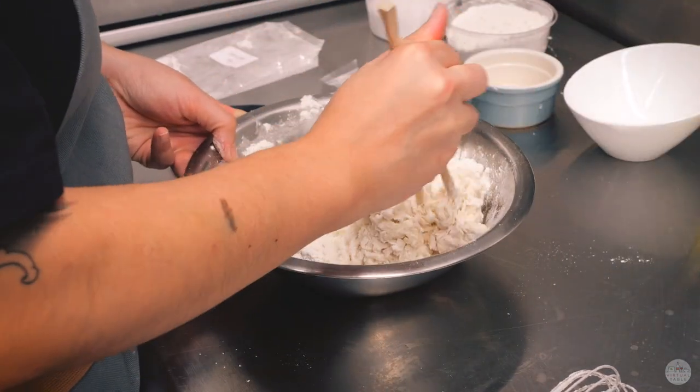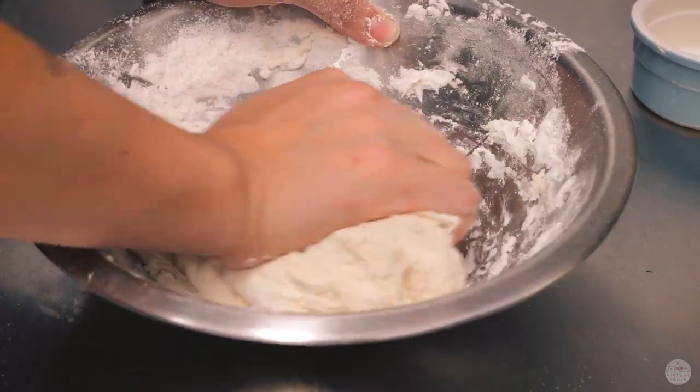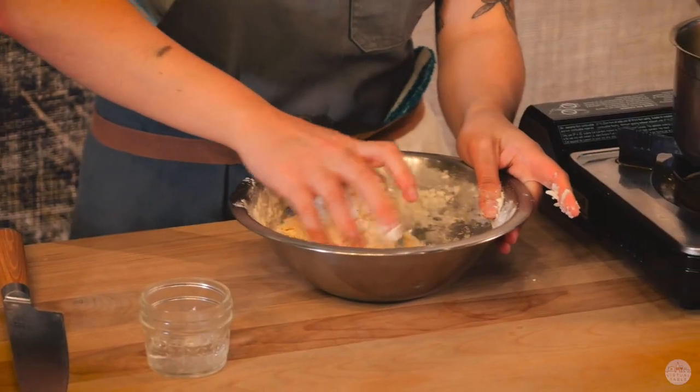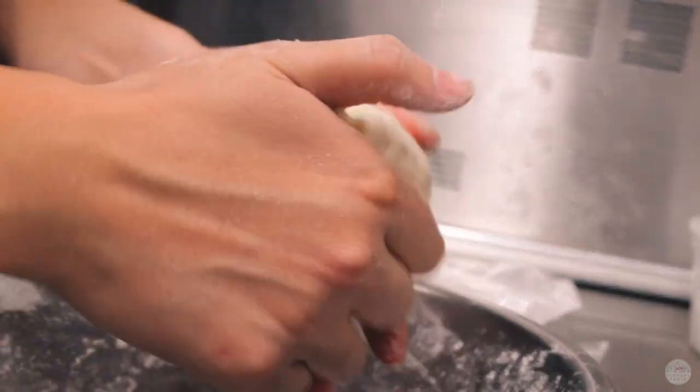The biggest challenge of making scallion pancakes is probably getting the dough to a smooth consistency. You really have to knead it a good amount of times, add more flour to adjust if it's a little too sticky, or add more water if it's a little too crumbly. So you really want to knead it until it's nice and smooth.